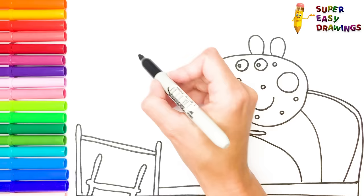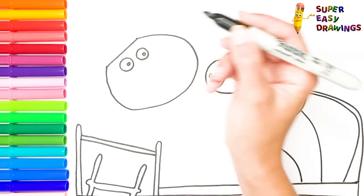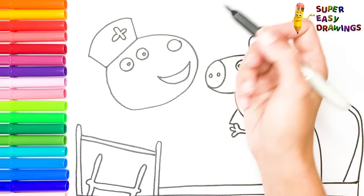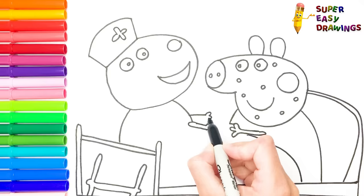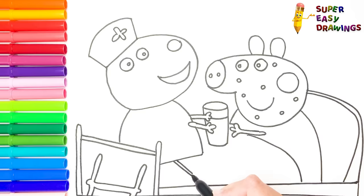Let's start to draw Susie Sheep's eyes, then her face with an open mouth and a cute nose. She is wearing a nurse costume, so I draw a hat with a cross onto her head. Then I draw her body with her two hands — she is holding a glass of orange juice and is just about to give it to Peppa. Then I finish her body with her legs.